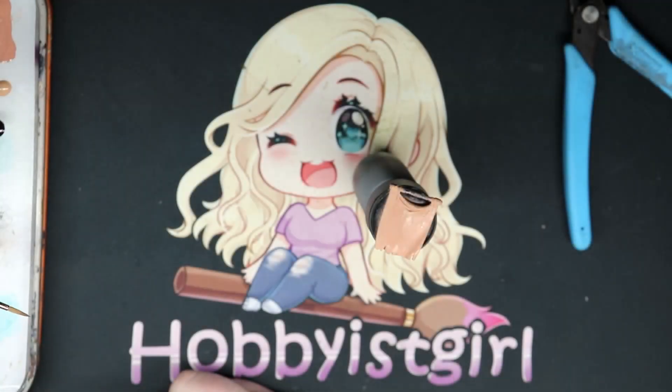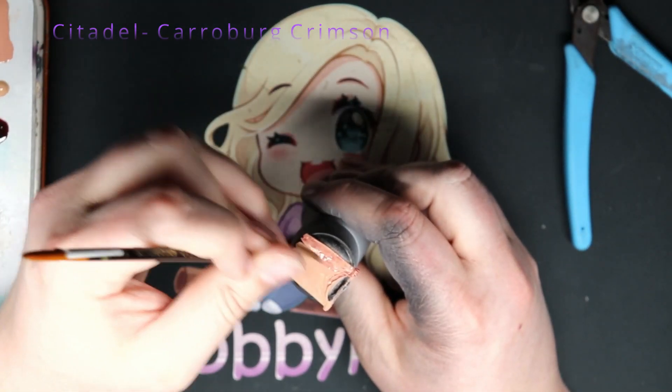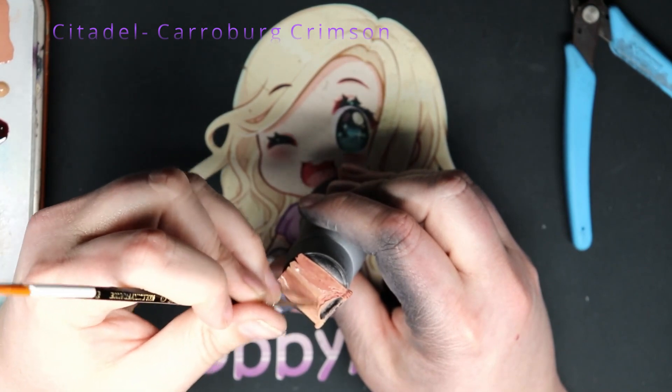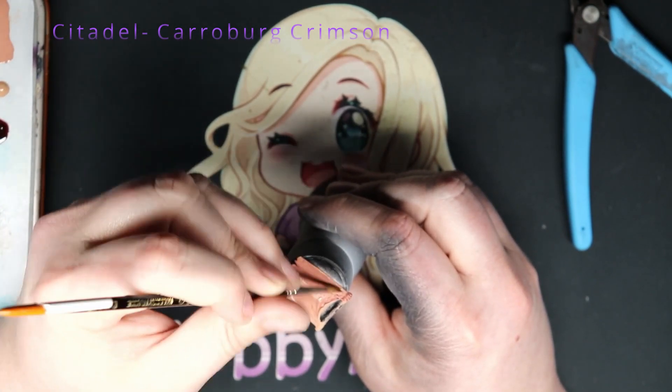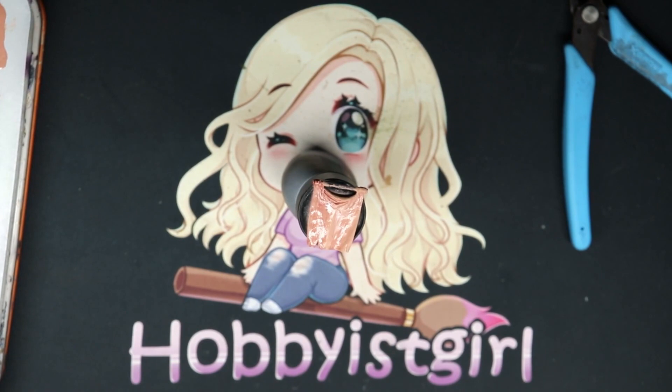The next is Citadel Paints' Carroburg Crimson, and I am just covering this with it, except for the top peaks and the top of the fold there. I want to leave that fairly light — it doesn't need to get that reddish hue.